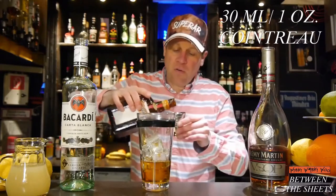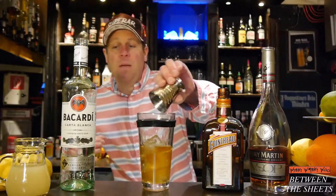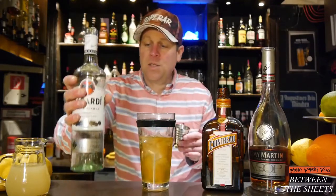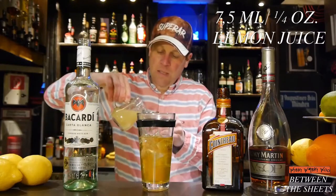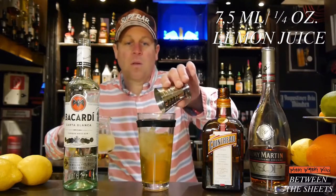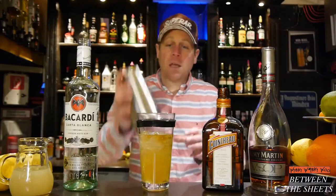...Cointreau orange liqueur and 30 milliliters of superior rum, and 7.5 milliliters of freshly squeezed lemon juice. Okay, and then we shake it.